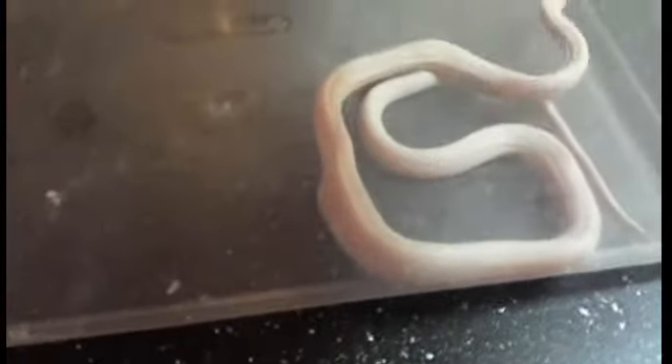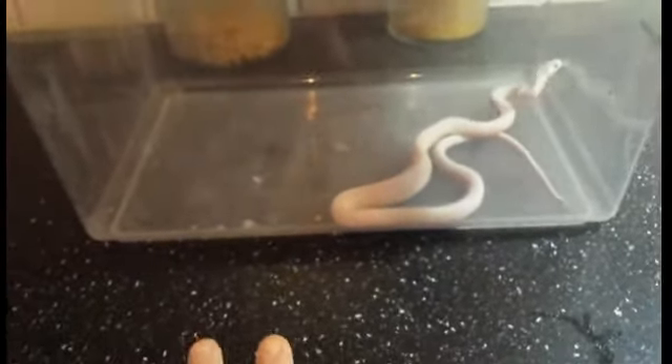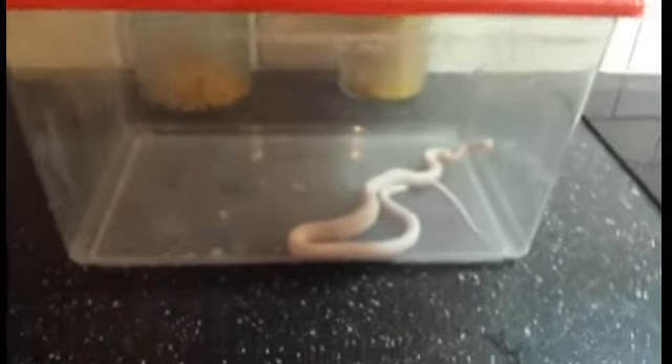When your snake is ready, you can clearly see where the food is. Leave it alone for like 15 minutes before you release it back to the cage.